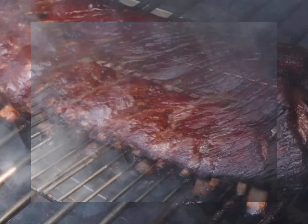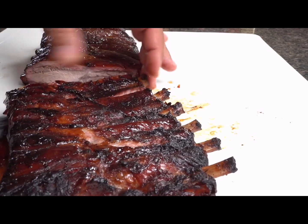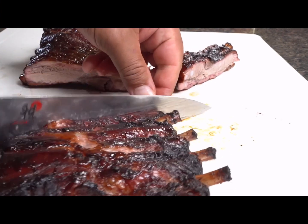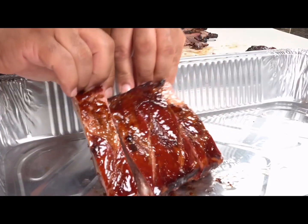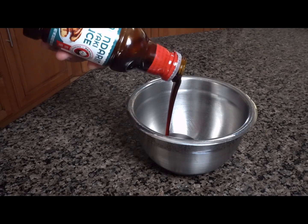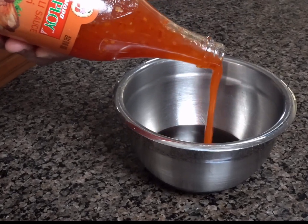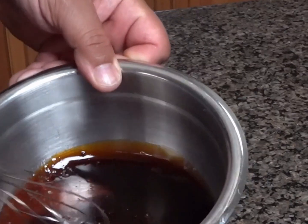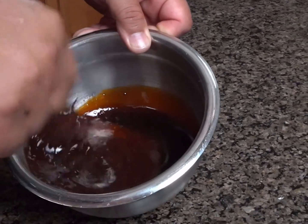Now that the ribs have been on the smoker at 225 degrees for two and a half hours, we're gonna pull them off. We're gonna take them in and slice them up individually, then throw them back in a pan. We're gonna pour our sauce mixture over the top. You want to combine a quarter cup of mandarin, quarter cup of chili sauce, and quarter cup of teriyaki glaze. Mix all the ingredients into one bowl and stir thoroughly.